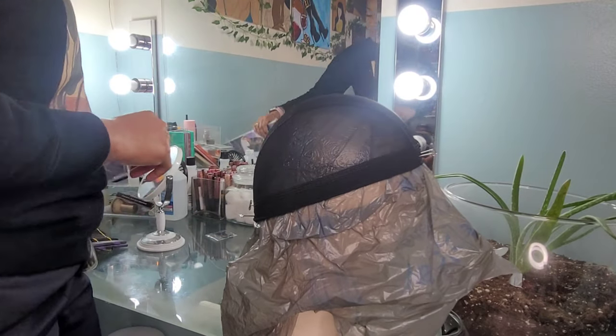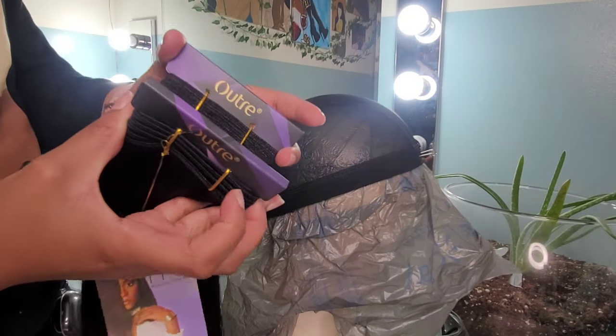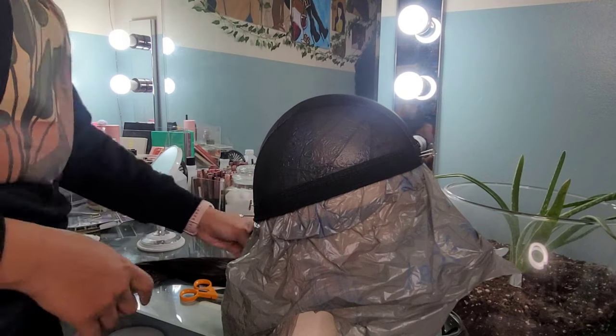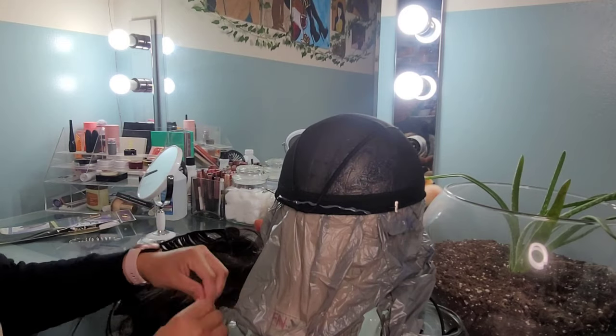Make sure when you place your dome cap wig onto your canvas head that you have a plastic wrap, plastic bag, or whatever — some kind of barrier between that glue and your canvas head. Because if you don't, you're gonna end up having a permanent wig on your canvas head. Trust me, I've learned this one the hard way — I've done it several times, I glued the wig to my canvas head.